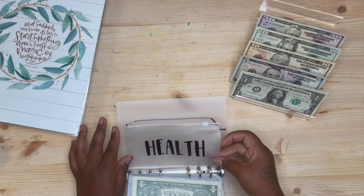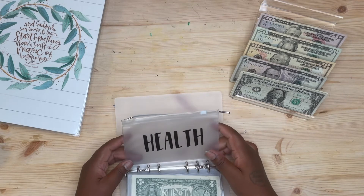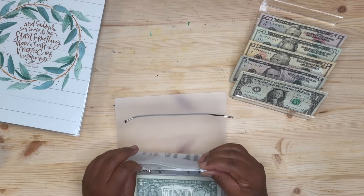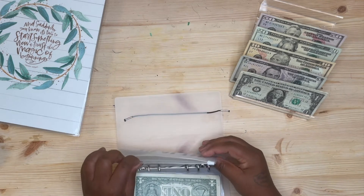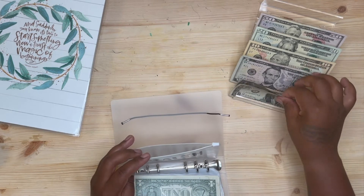Health insurance was originally super high, but there was an act that passed for California and I qualified somehow — so right now it's only $1.